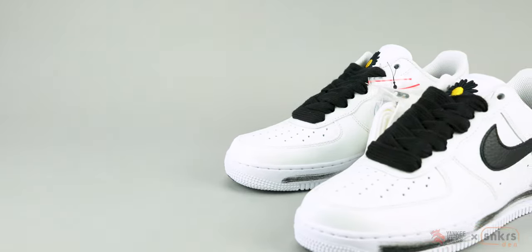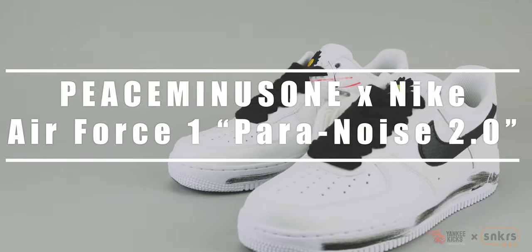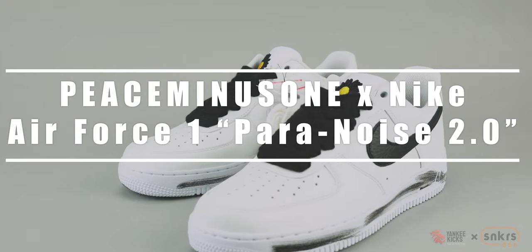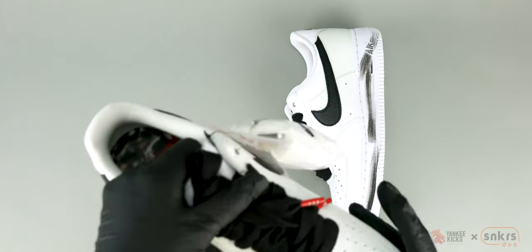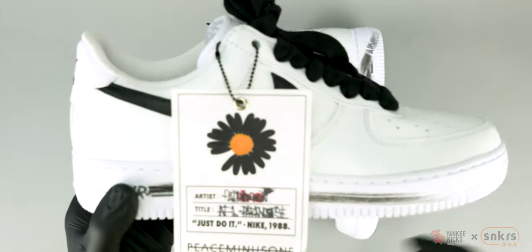What's up, Internet? This is Tay with Sneakers Den, and today we are taking an up-close look at G-Dragon's latest wearable art, the Peace Minus One Nike Air Force One 07 Paranoise 2.0.